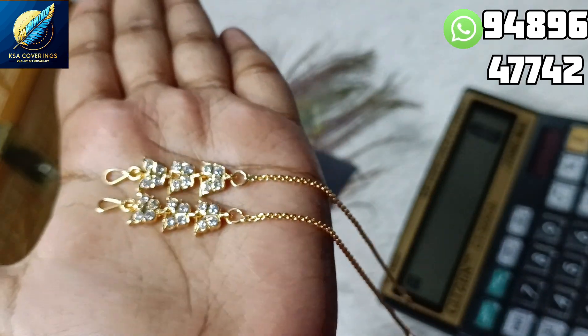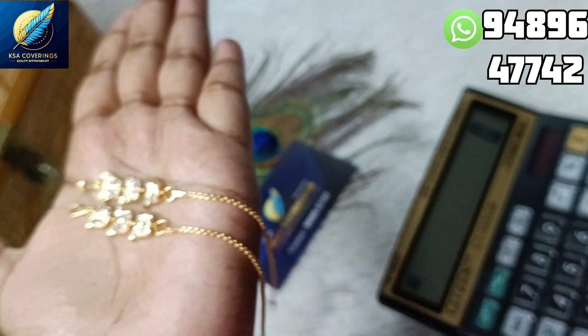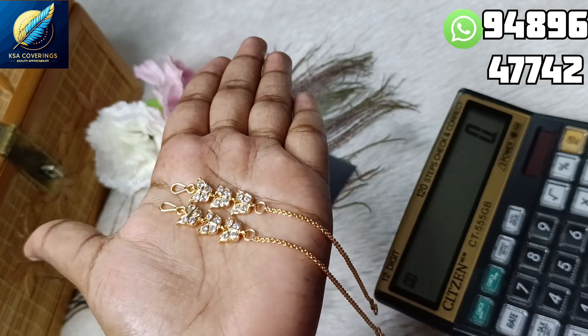In this video, I am going to show you a new model. I am ready to show you a new model. The price is very affordable.